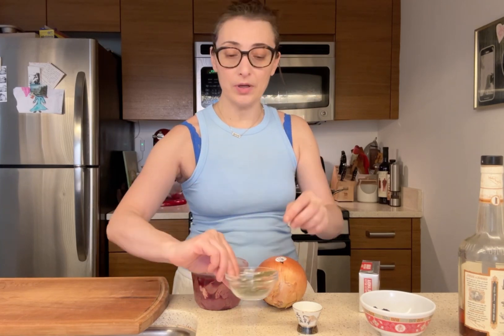Now that the liver is in the pan sautéing, I'm gonna cut the onion. Onion is really important in chicken liver pâté because it gives a nice sweetness, and you have to make sure we caramelize it. We're gonna season it with a little bit of salt and pepper, then add the bay leaf, a little chili, and all the thyme.